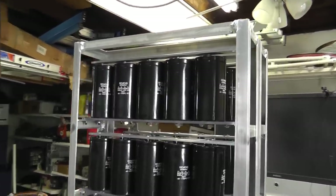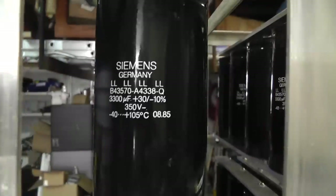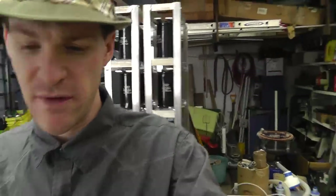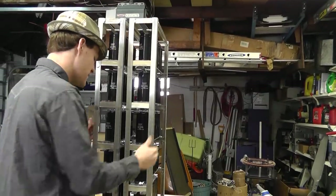Each one of those banks is 1,000 joules at 350 volts. So, what would you do with 10,000 joules of energy? Let me know — feed it back to me, leave me a comment.